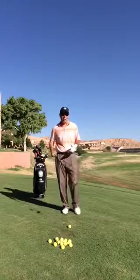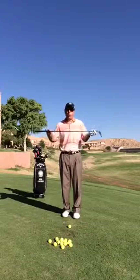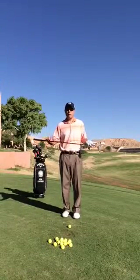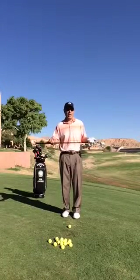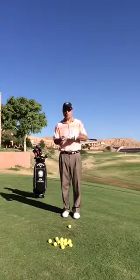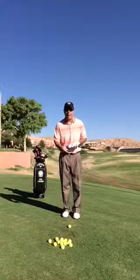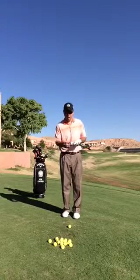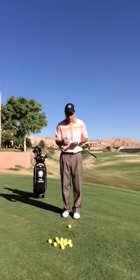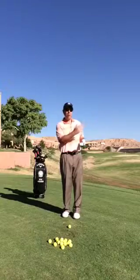For a lot of you, hitting your hybrids and fairway woods are very difficult. They're a lot longer and they don't have as much loft. The main thing to understand is the difference between your hybrids and your fairway woods: fairway woods generally have a lot bigger sole on the bottom and they're meant to glide across the ground. Your hybrids, even though they're a little bit narrower, have a little bit more weight in the bottom, and that's going to help get that golf ball up.